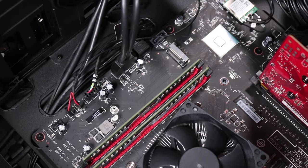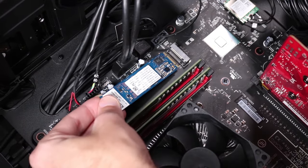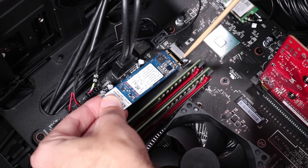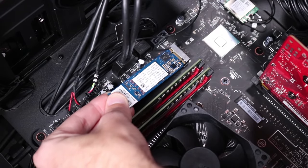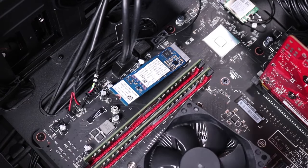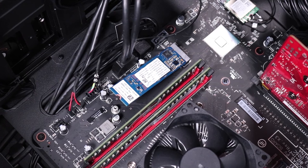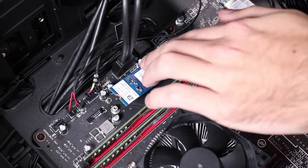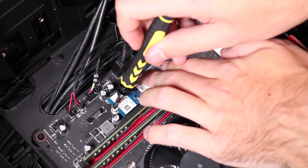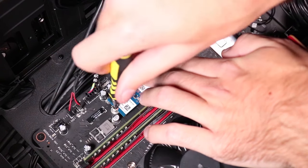Replacement: Align the notch on the M.2 Solid State Drive with the key in its slot on the motherboard. Place the M.2 Solid State Drive into its slot at a 30-degree angle and insert it. Press down on the M.2 Solid State Drive and replace the single P1 Phillips-head screw to secure the drive to the motherboard.